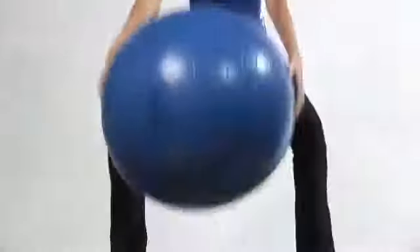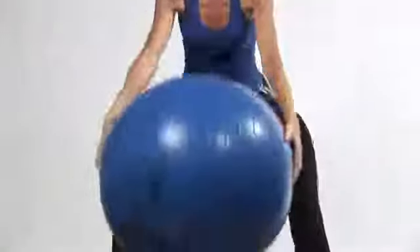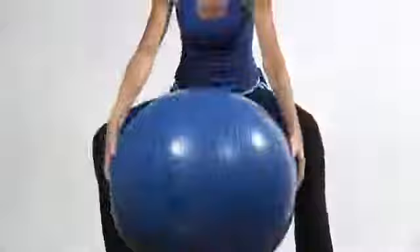Hi, I'm Carol Ann with cyberworkouts.com and I'm going to show you how to lose weight with an exercise ball. First things first, when you lose weight, it is all about calories in and calories out. So you really need to keep an eye on your diet — watch how many calories you're bringing in so that you're making sure that you're expending more calories than you take in.